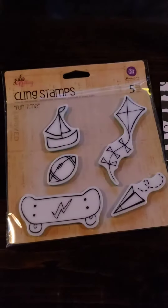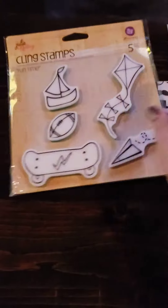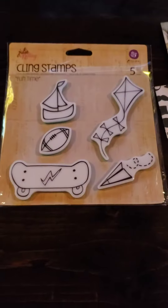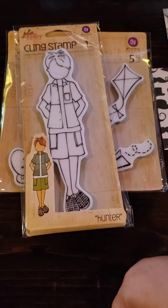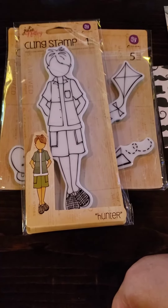Cute guy! And my second stamp that came with the second kit is the accessories to go with Hunter or another stamp. Misty, the safe at home kit is awesome. I'm so happy that you sent stamps I didn't already have - I love it all! Again, this was a safe at home kit from Misty in the Julie Nutting Addicts Facebook group.